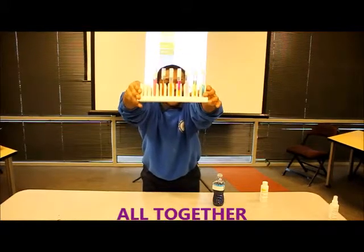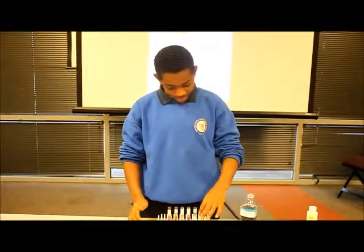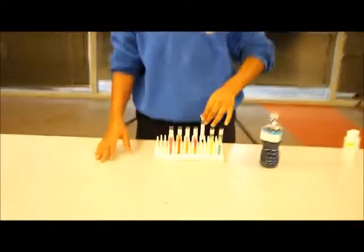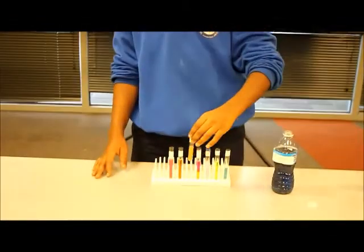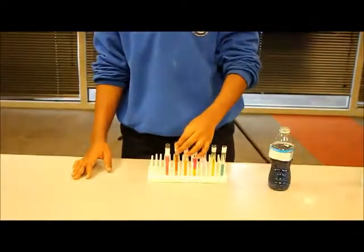These are all the things that we used. We have baking soda, which is blue. Ammonia, which is green. Milk, which is purple. Orange juice, which is still orange. Coffee, which is still brown. And lemon juice, which is pink.